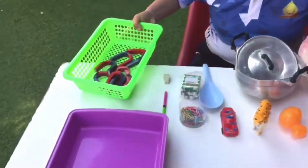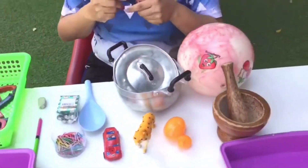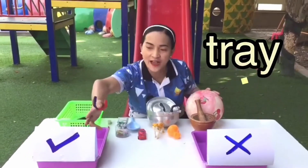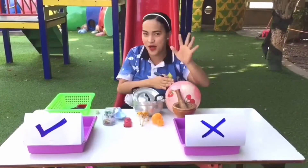Since we're learning about magnets, we are going to check if these objects on the table are magnetic or non-magnetic. Are you ready? Good! I have here the tray: a check mark means magnetic, and X means non-magnetic.